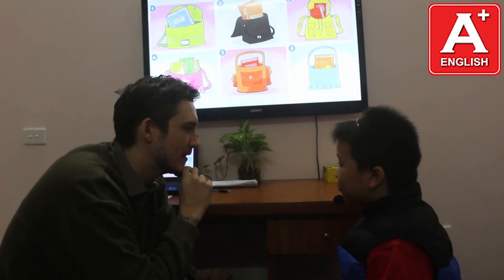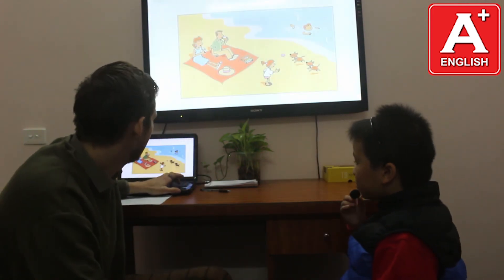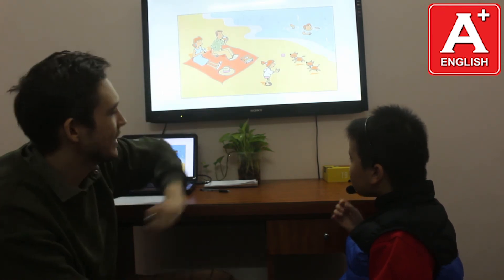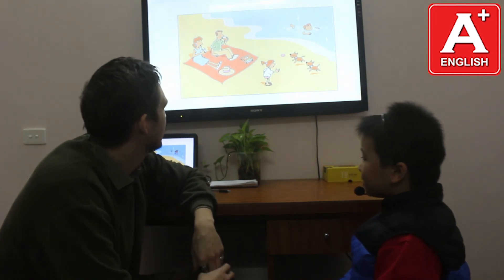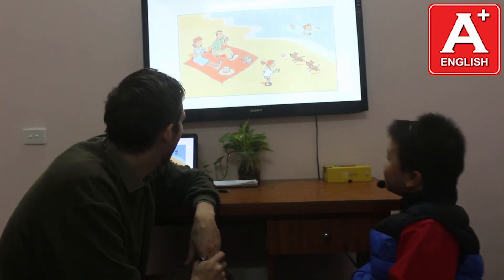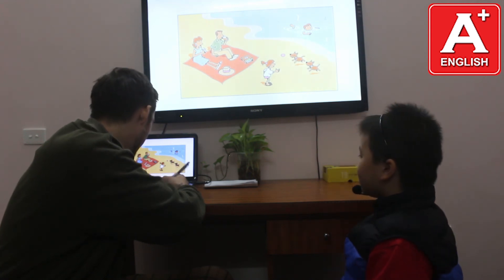Where is the orange book? It's in the blue bag. Where is the blue book? It's in the green bag. So this guy is at the beach. Here is the mom. Where is the boy? He is swimming in the sea. Good. What is the mom doing? Mom is eating a banana. And what is dad doing? He is drinking orange juice. Very good.